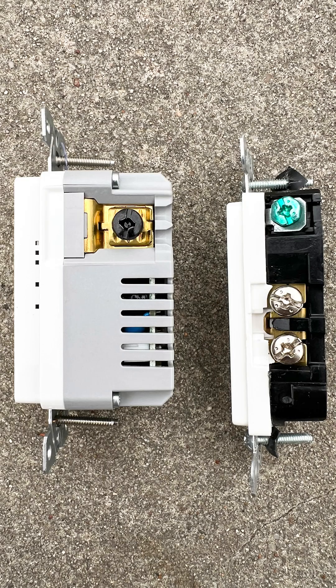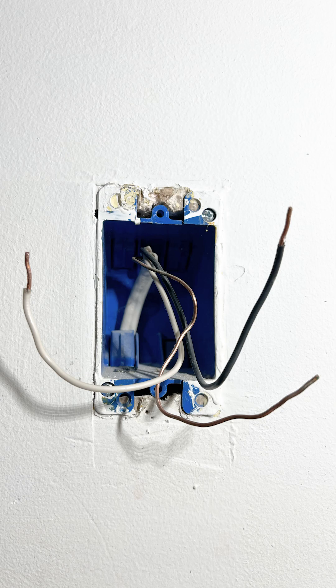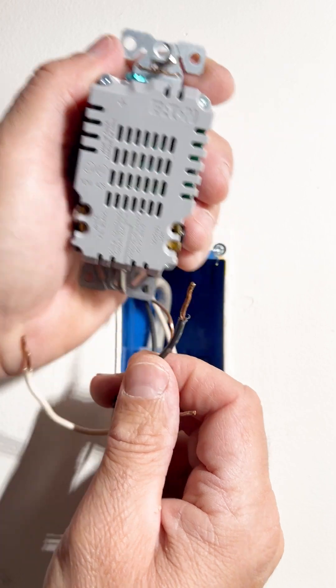This new receptacle is much larger than the old one, so you want to make sure that you have room in your box to install something like this. It should come with instructions — I highly recommend you follow those. On this receptacle, there's a gauge that shows you how far the wire should be stripped.